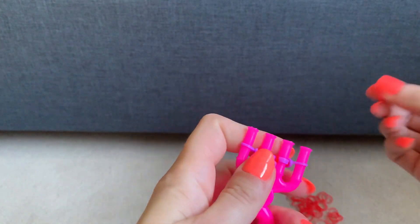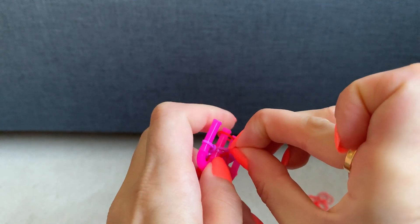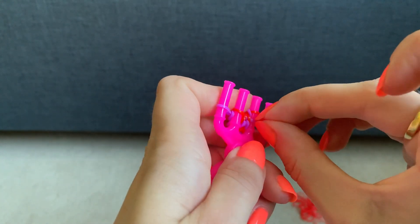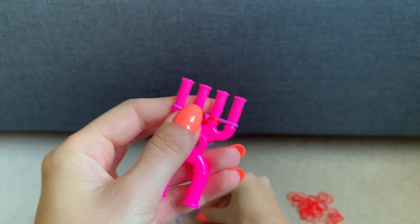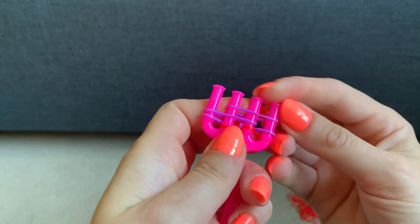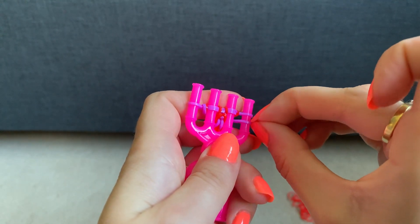Repeat those two steps again: first colour across the middle two, pull the bottom two over the top one — that's step one. Step two is the second colour across three prongs, second colour across the other three, and pull the bottom one over the top one, bottom one over the top two, bottom one over the top two, bottom one over the top one. Repeat this for as long as you want until it's the right length.